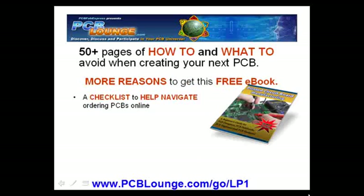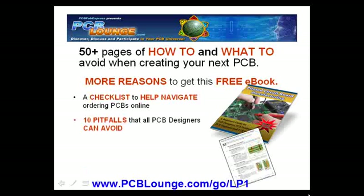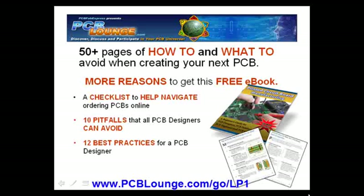A checklist that helps you navigate ordering PCBs online. 10 pitfalls that all PCB designers can avoid. 12 best practices for a PCB designer to make your PCB assembly go smoothly.